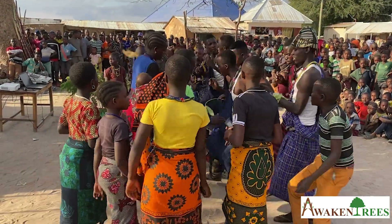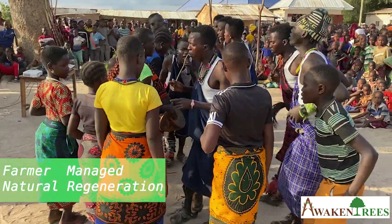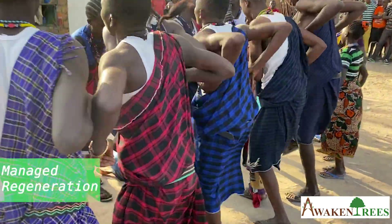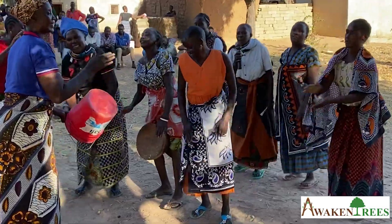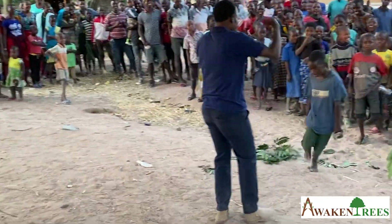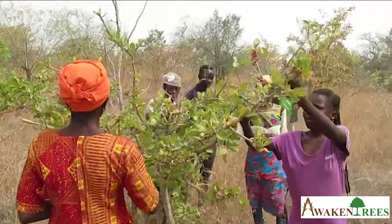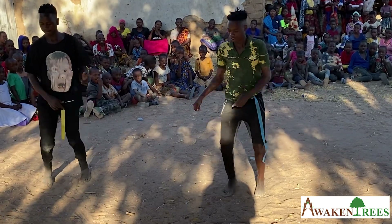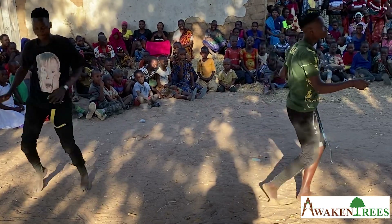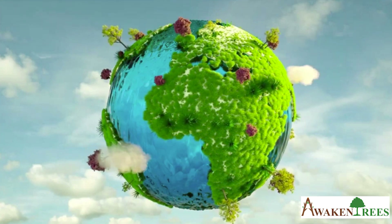Millions of people are already practicing this method, which is called Farmer Managed Natural Regeneration, or FMNR. Farmers and pastoralists, women and men, elderly people and the youth. Because of the trees, their land is cooler and more fertile. They have increased yields, more water, more firewood, more fodder for livestock, and more fruits. Trees facilitate a better future for all of us.